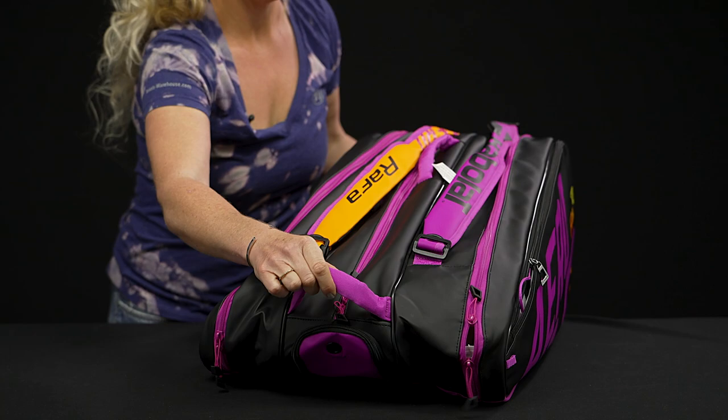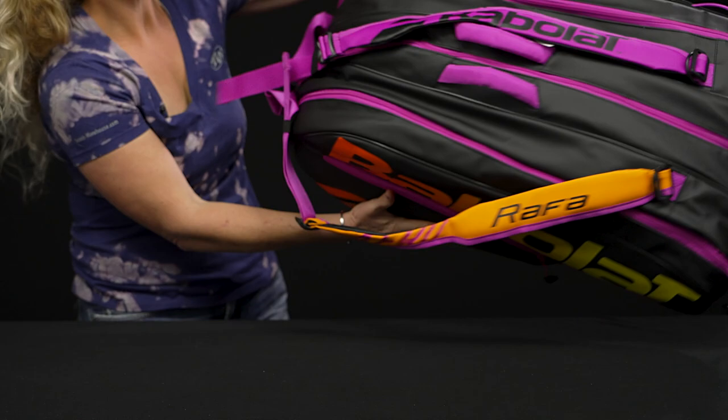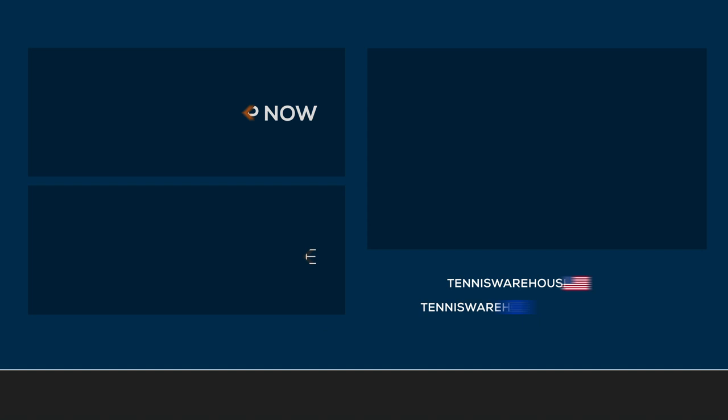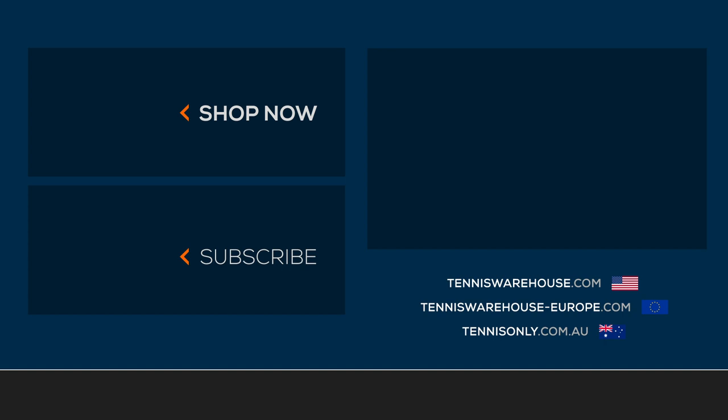We've got grab handles right on top, and the backpack straps are super plush — they're really durable and attached to the backpack — with just some really fun hints of color. To shop the Rafa Pure Aero bag from Babolat or the Babolat Pure Aero Rafa rackets, be sure to visit us at Tennis Warehouse, Tennis Warehouse Europe, or Tennis Only.